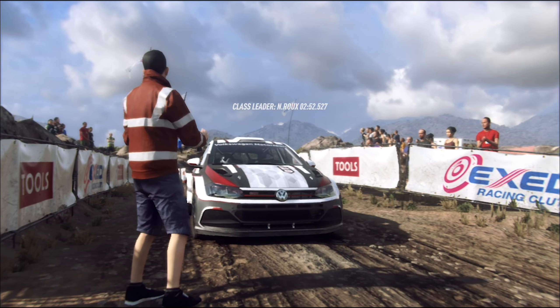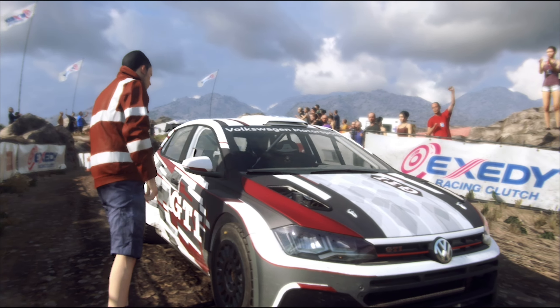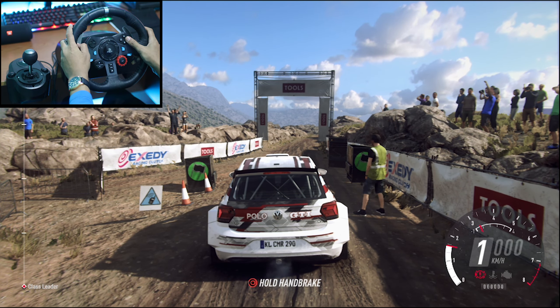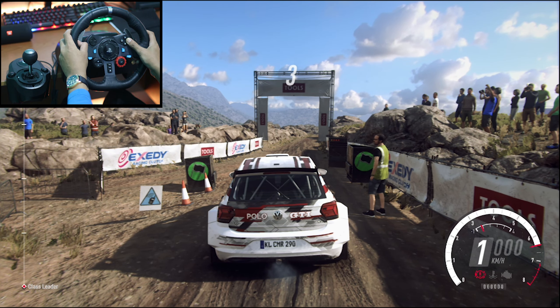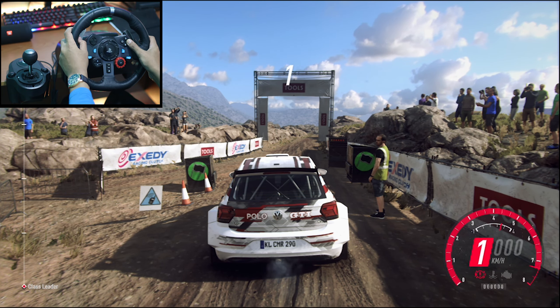Starts 60, bumps into 4, right 30, 1 right long opens. 5, 4, 3, 2, 1, go.